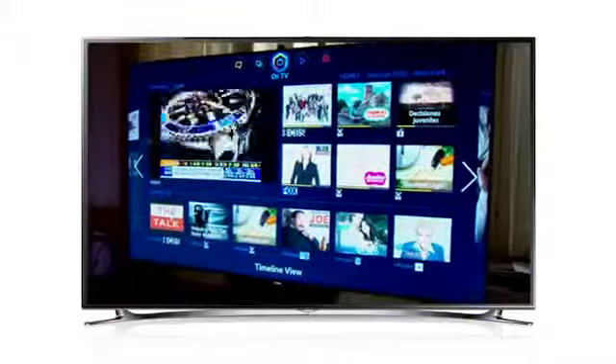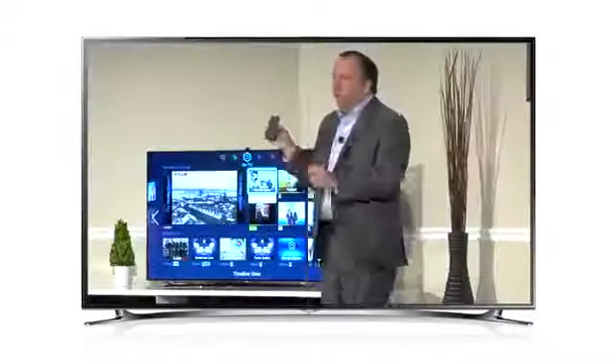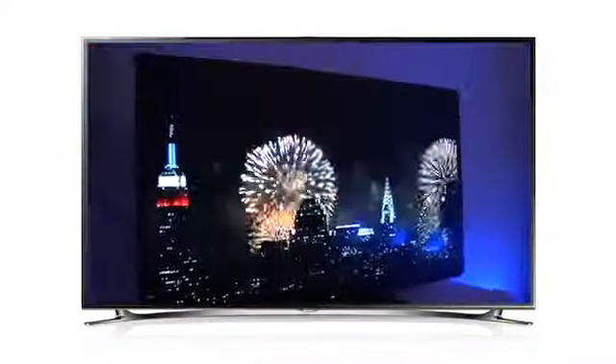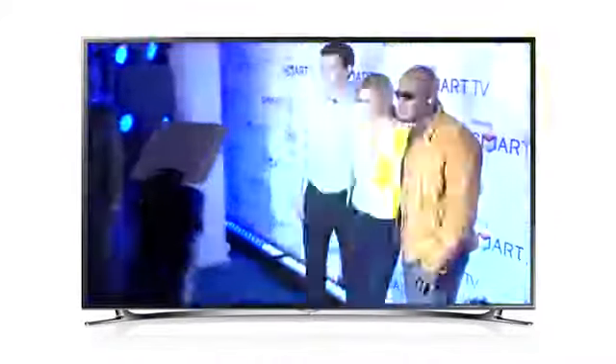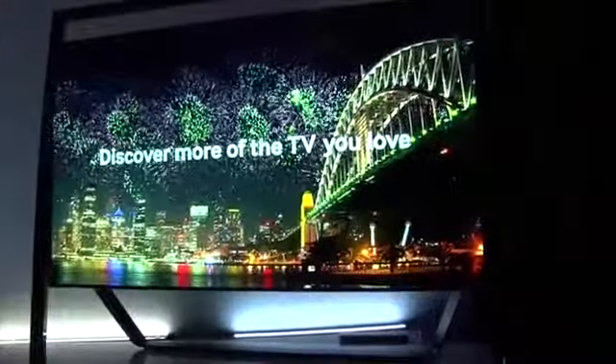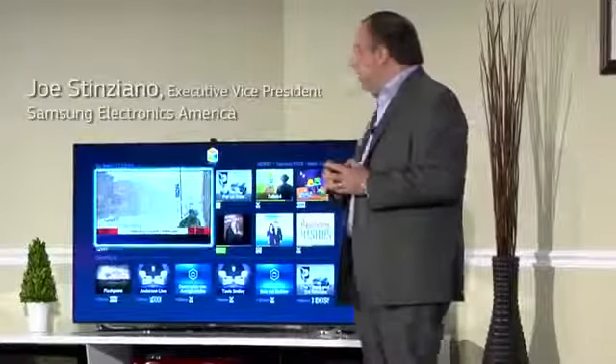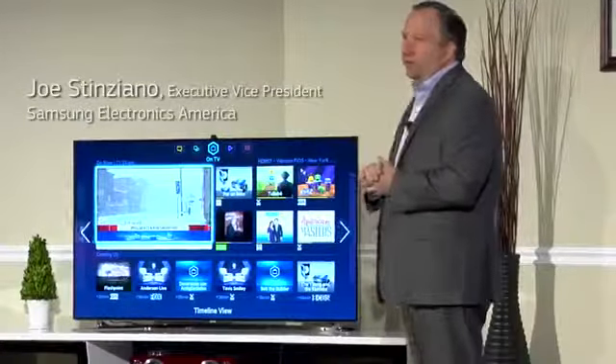Hi TV, power on please. When you turn on your new Samsung Smart TV, Smart Hub is the very first thing that you're going to see.